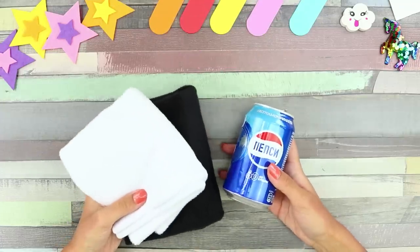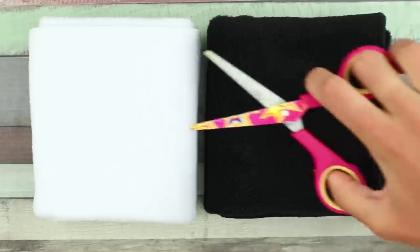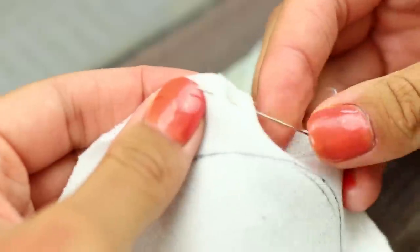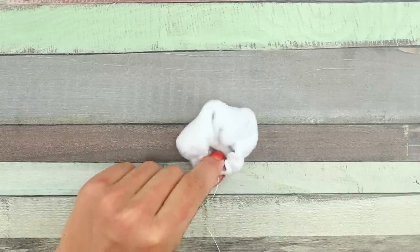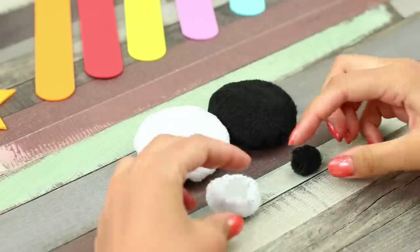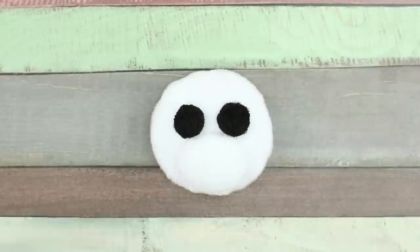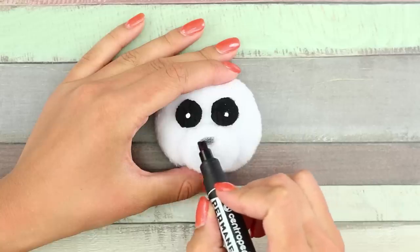Now you'll need an empty soda can and some fake fur. Cut out shapes like these from the fur. Stitch a white circle along the edges and make sure to pull everything tight. Fill it with batting. Repeat those steps with black fabric and a few more small details. Glue the small pieces to the large ones. Attach the eyes to the white circle. Paint on some highlights. Color the nose in.